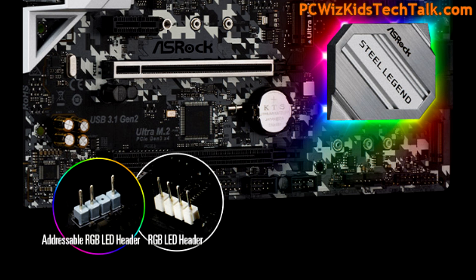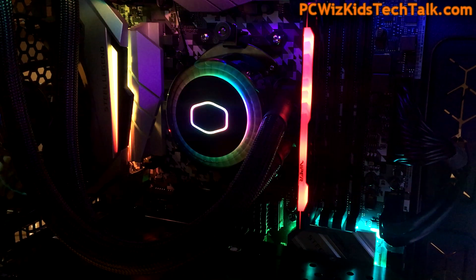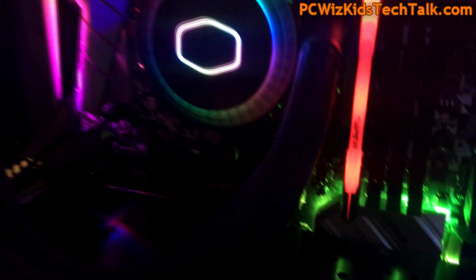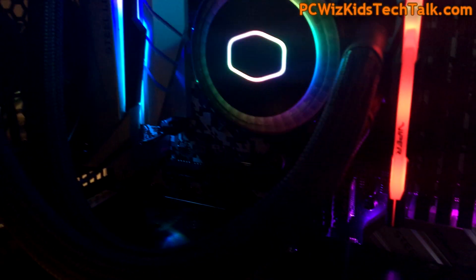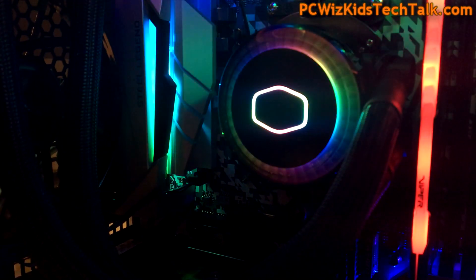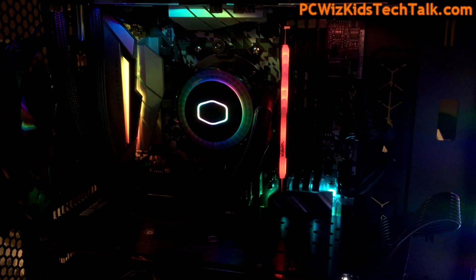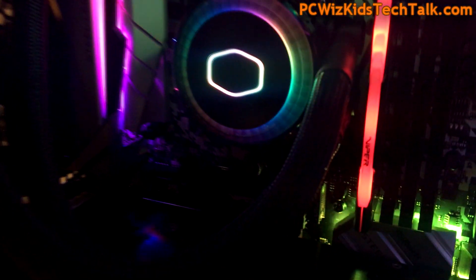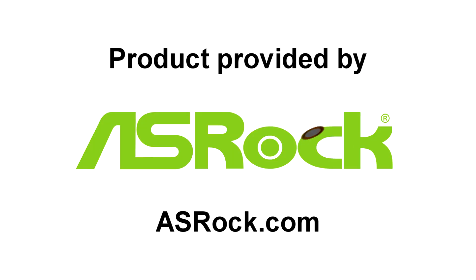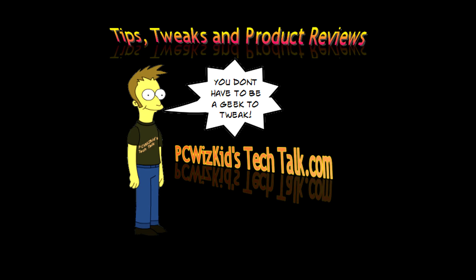The RGB LEDs are terrific — everything color coordinated, currently running in rainbow mode. I'll do a separate video on the water cooler and fan setup for the Cooler Master case. Overall, the board has solid construction and great results — I definitely recommend it from ASRock. Comment below to let me know what you think, what features interest you most, and thanks to ASRock for providing it.